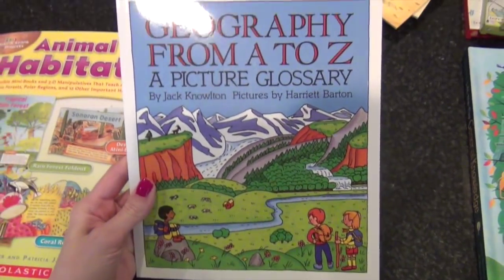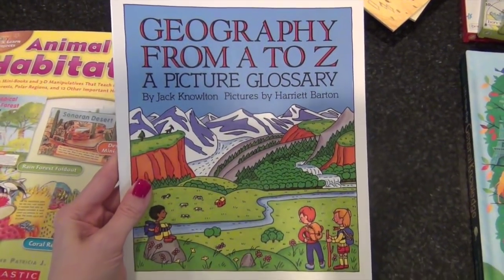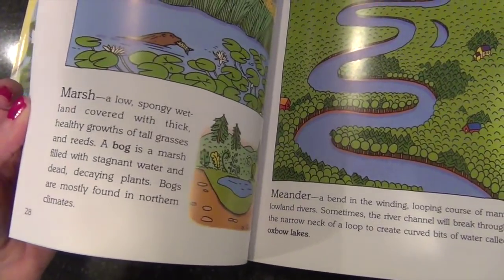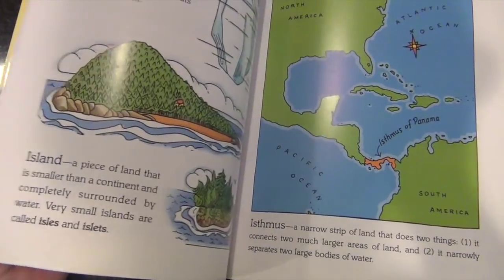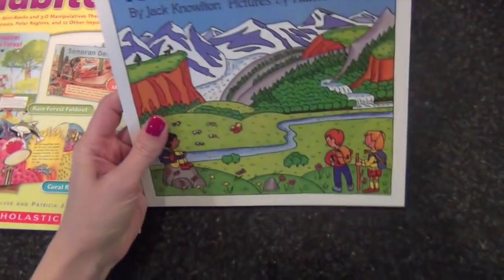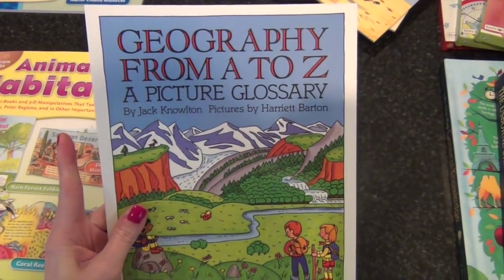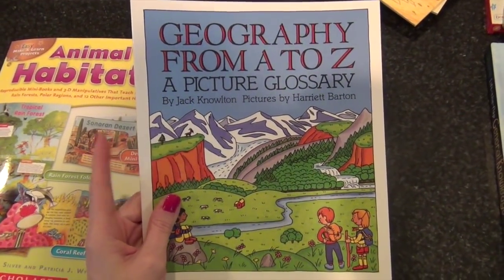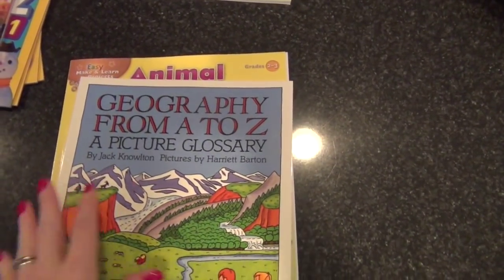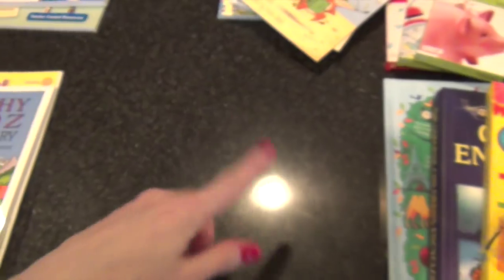This book also ties into what I'll be showing in the sixth grade curriculum video — it's all about landforms. It's a very easy, simple book that explains the differences between marshes, jungles, lakes, keys, islands, hills, highlands, and headwaters. It's actually a book recommended in the My Father's World curriculum, which we don't use, but I've heard really good things about it. I also found a free printable resource that goes along with it, so that combined with other worksheets will make it a nice unit.